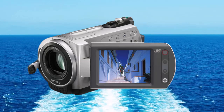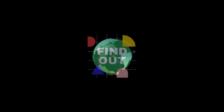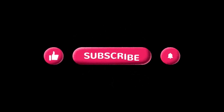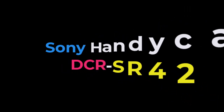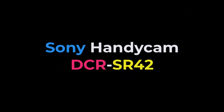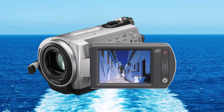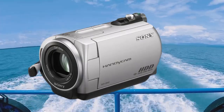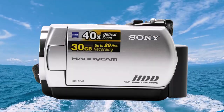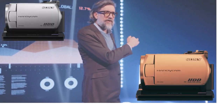Sony Handycam DCR SR42 Specs and Features. The Sony Handycam DCR SR42 is a hard disk-based camcorder that was part of Sony's SR series, released in 2007. It boasts a compact design and the ability to record high-quality video directly to a hard disk. Here are some key features of the camcorder you should take note of.